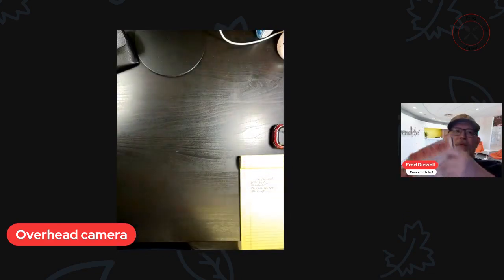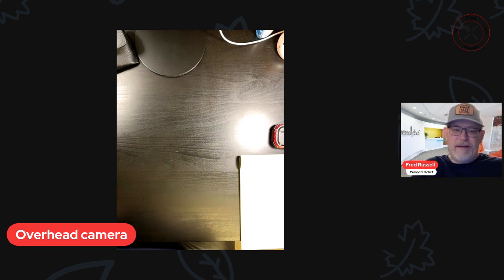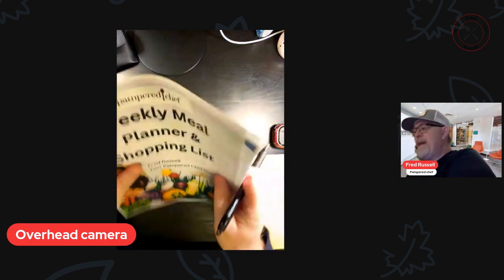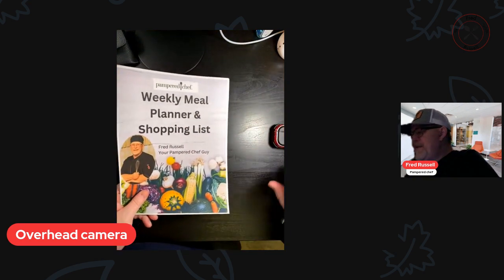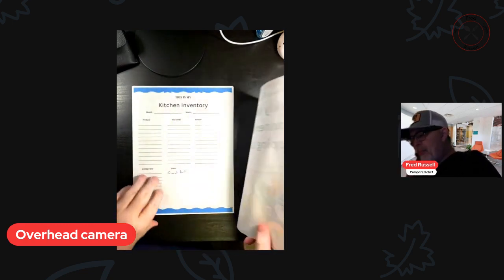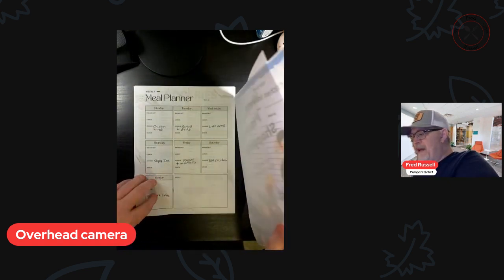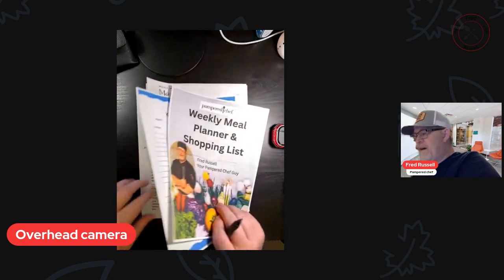Then what I'm going to do is take my weekly meal planner — and I will give you a link to this so that you can have this freebie. It has the weekly meal planner, kitchen inventory, a meal planner, and a grocery list in it.